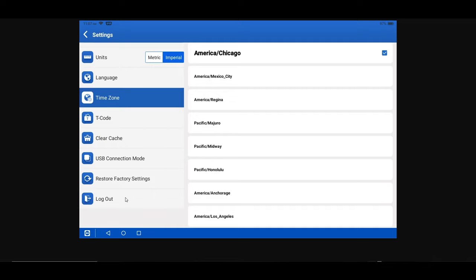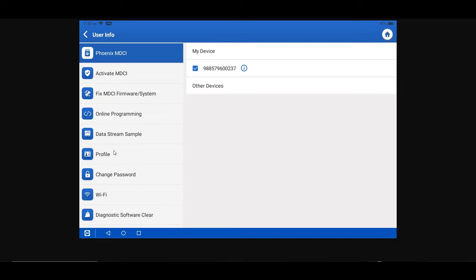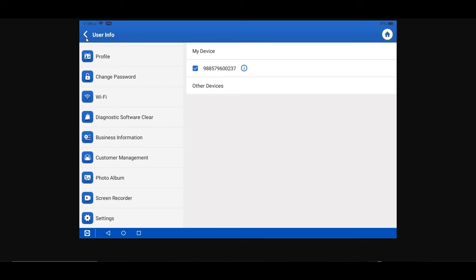Restore Factory Settings is a function support may ask you to do if troubleshooting an issue. It's also the best option if you are going to sell the tool to someone else, as it erases everything back to factory. Log Out at the bottom is for exiting the tool if you want to log out. That covers the User Info and Settings menu.